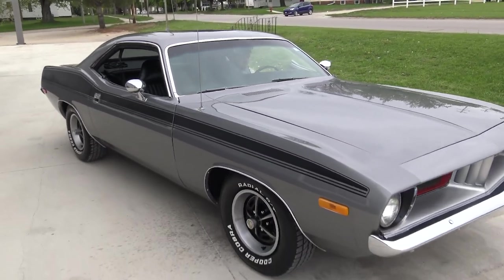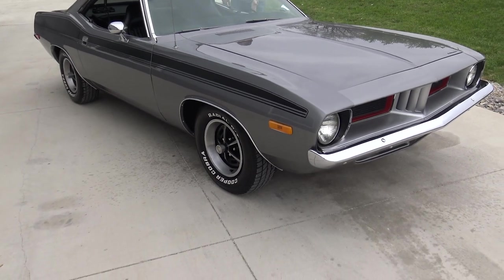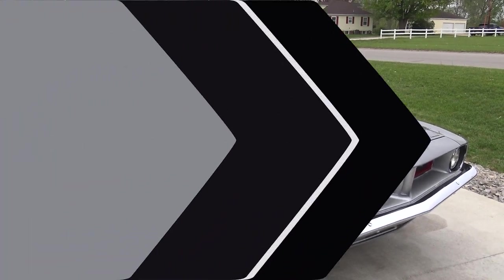What do you think of the color combo on this dark gray with the black interior, black stripes, and raised white letters? Everything just goes perfectly together. It's kind of subtle and classy.